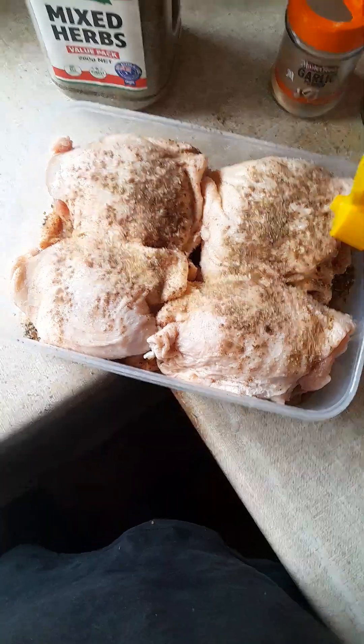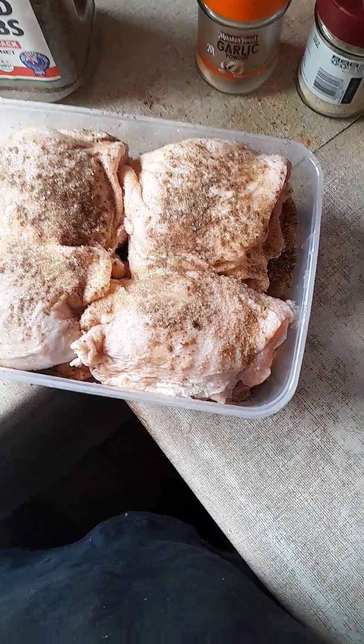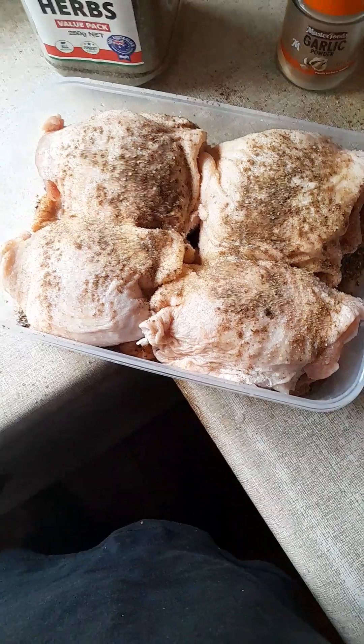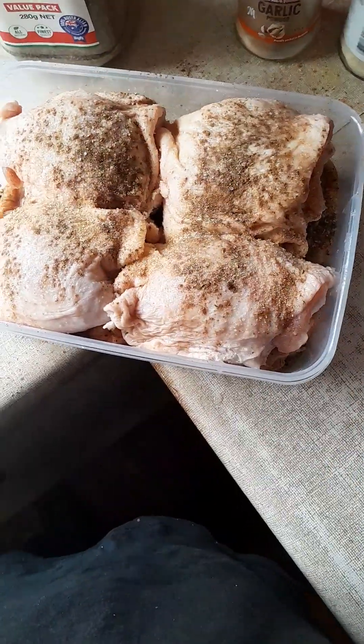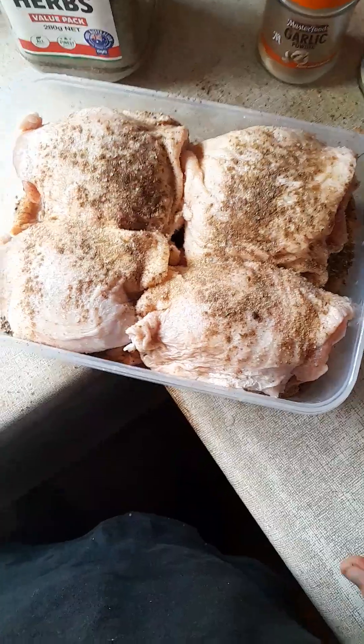What I've done is I've put some lemon juice all over that — I've already done it, sorry. And you can use ground black pepper or just regular black pepper. I've done that part as well.